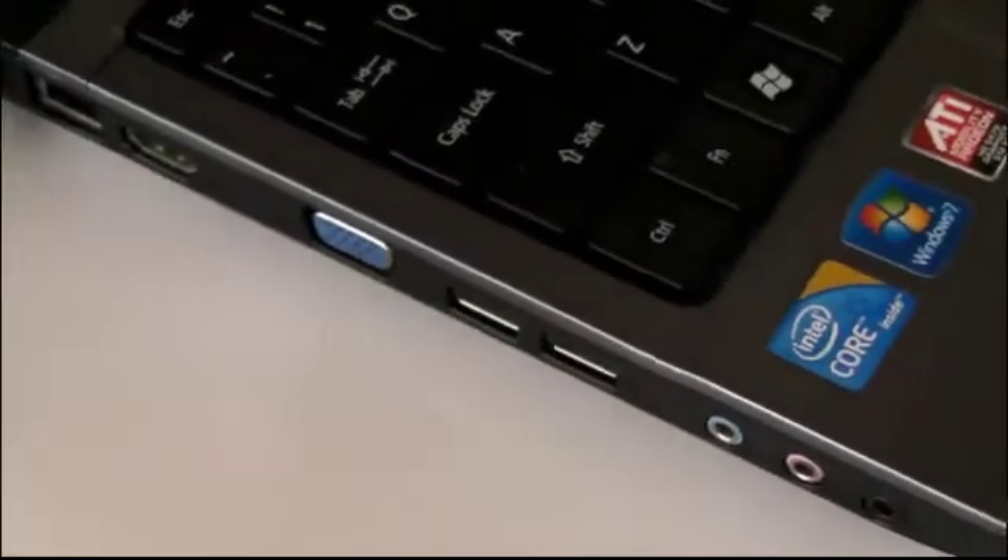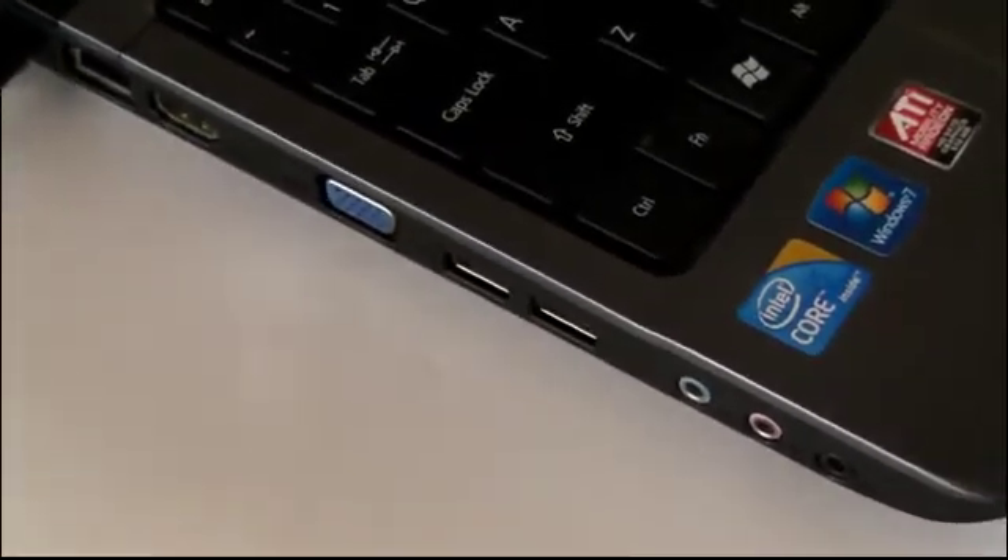Then all you need to do is plug the USB 2 cable into a spare USB 2 slot, and you'll notice that the PC automatically gives power to the adapter. The blue LED will come on.